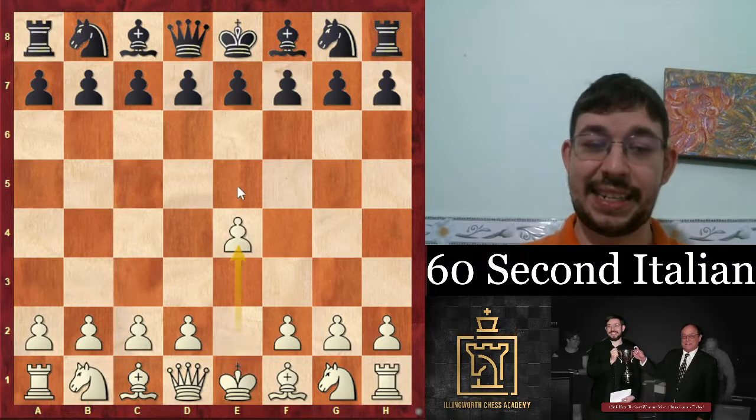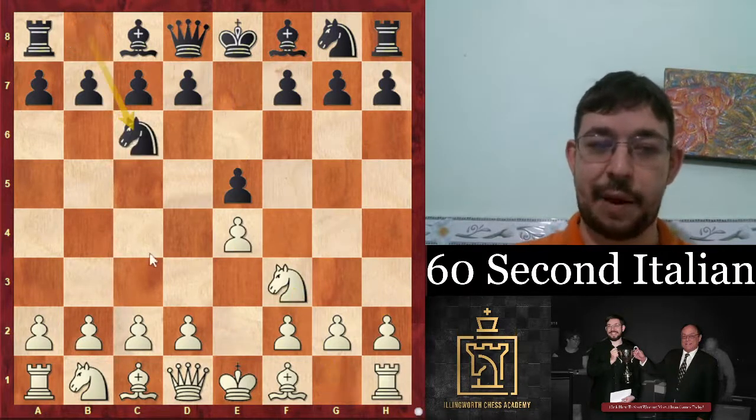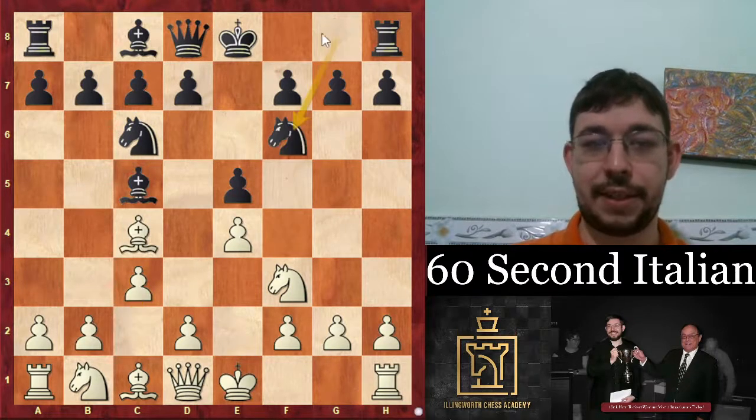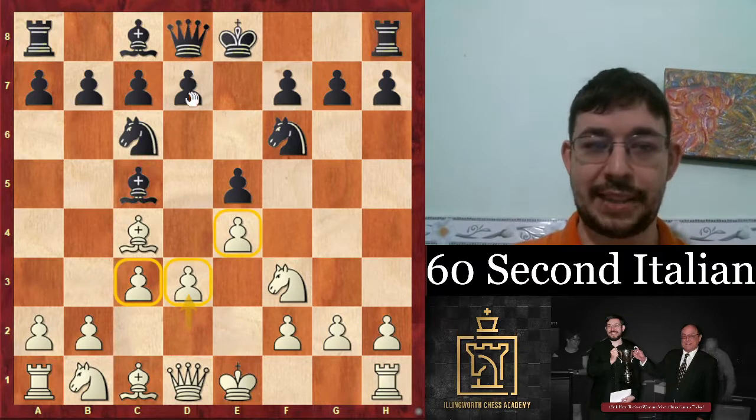Let's learn how to play the Italian in 60 seconds. The Italian is where we put the bishop on c4, and after bishop c5, we're going to play this as if it was Spanish. So how does that work?